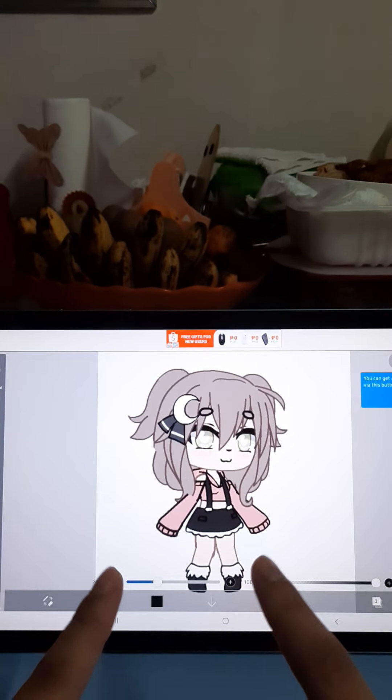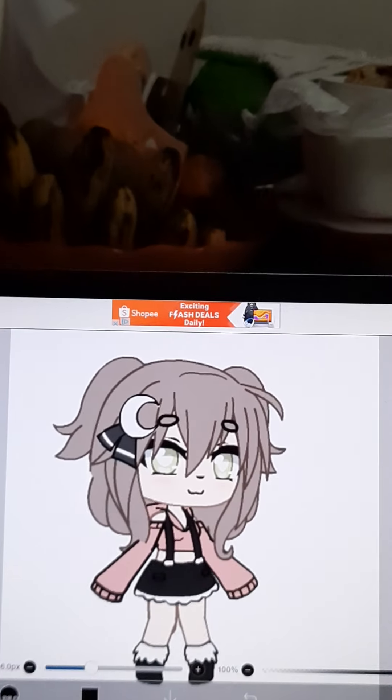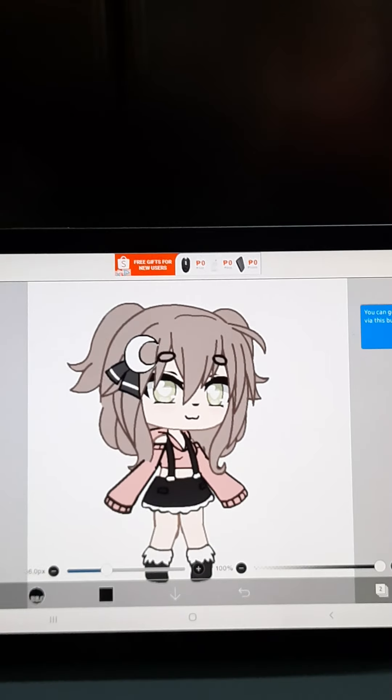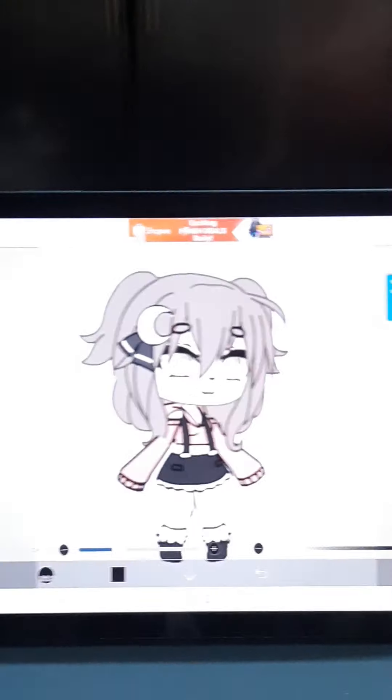Welcome back to my channel and today we will be making an edit. I have my cousin here with me — say hi. Hi. She's Gail, she's accompanying me right now.